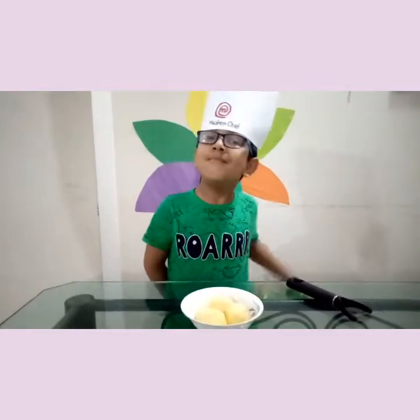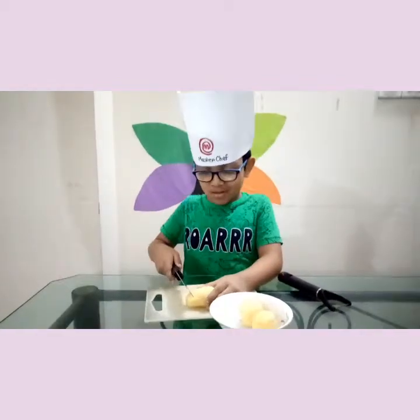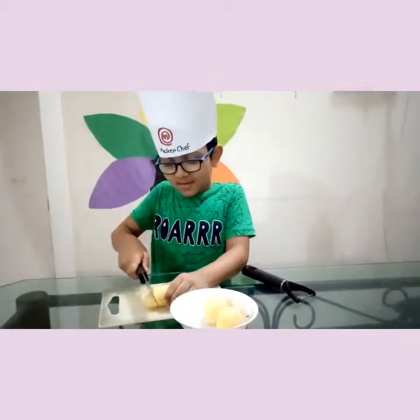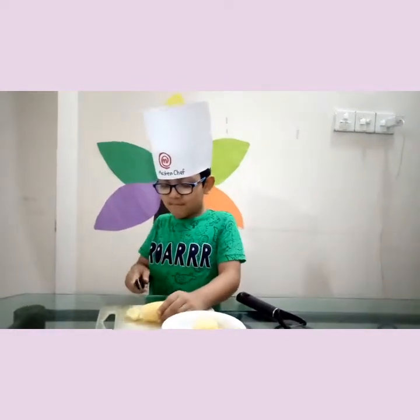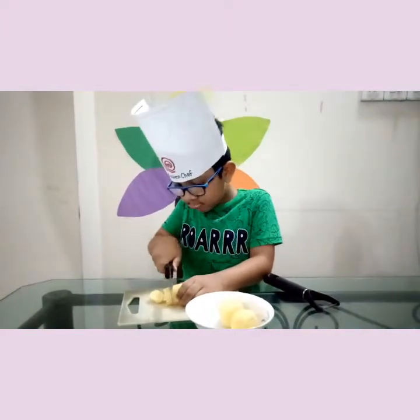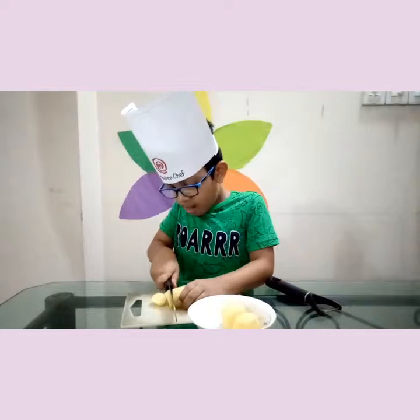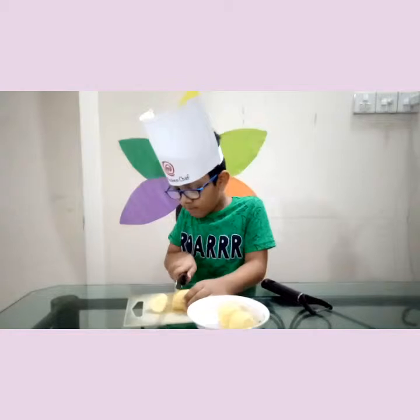Hey friends, my peeling is done. Now I will chop the potatoes. Now I will start chopping the potatoes.